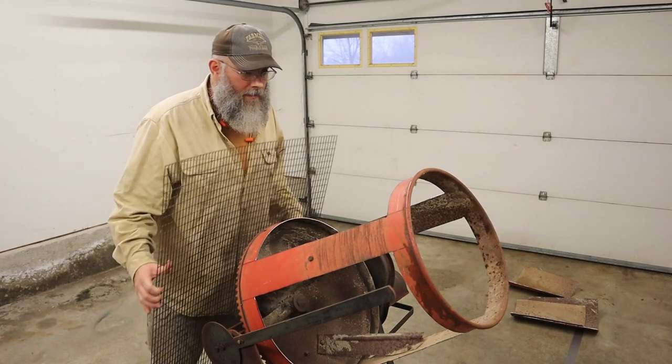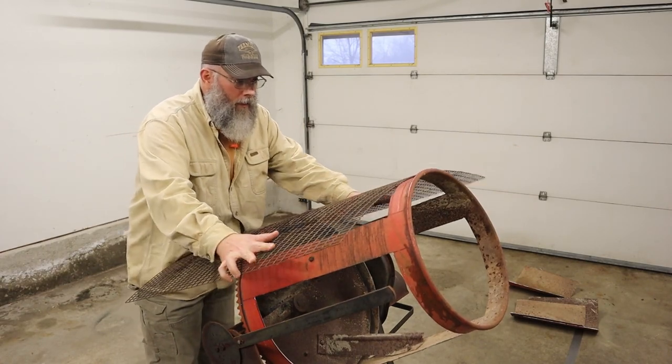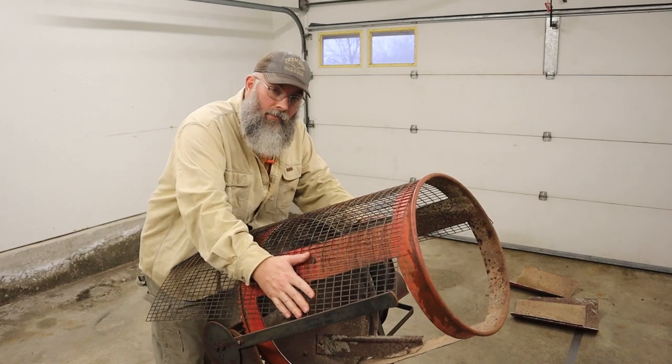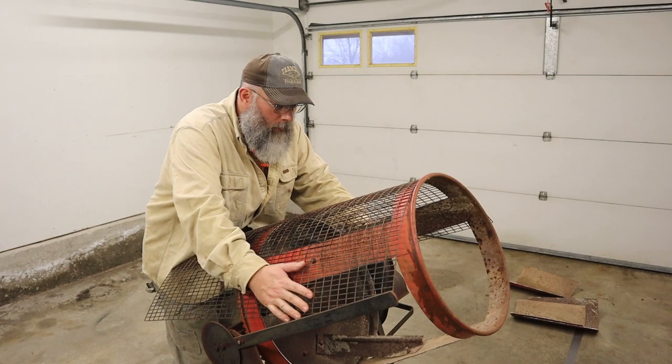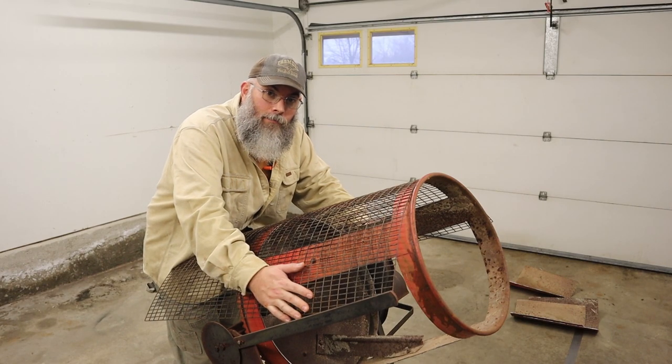The holes are cut. Next step, we've got to cover these with the wire and weld it on. Might let her do the welding — I don't know, we'll see.